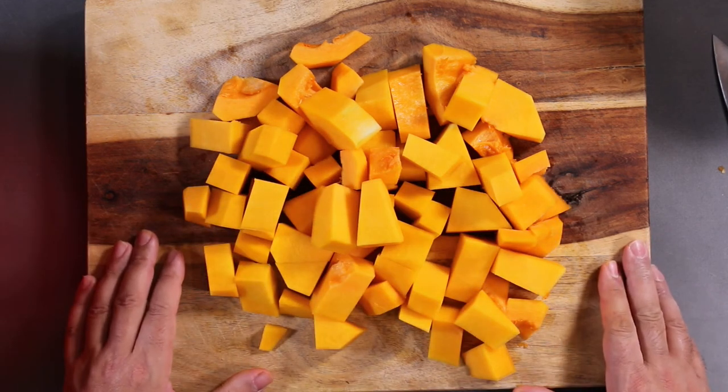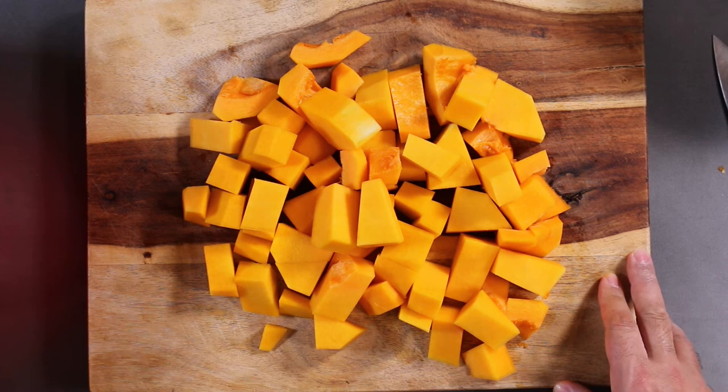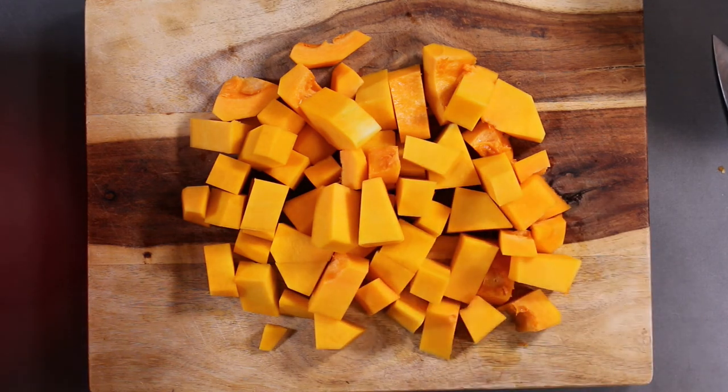Thank you very much for watching this video. Please don't forget to hit that like and subscribe button — your subscriptions help me spend more time making videos for you. Until next time, enjoy your butternut squash, and let me know in the comments if there's anything else that you need to know about cooking and I might just make the video. See you later.